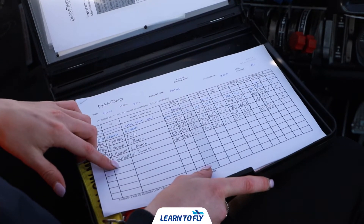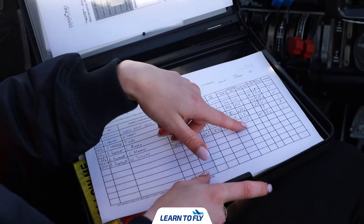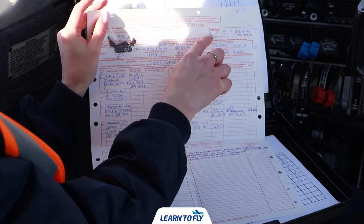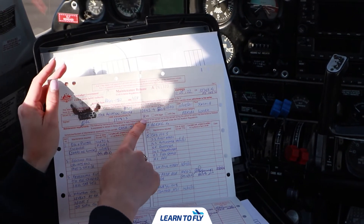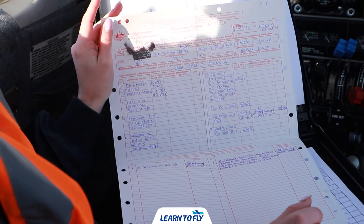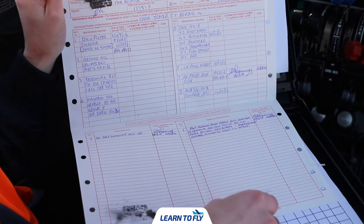Firstly we can fill in the trip sheet with the date, our name, our piloting commander's name, and the flight switch which we'll be able to find inside the cockpit. We can then fill in the rest of the trip sheet such as the fuel and oil as we complete the rest of our pre-flight. We can then check the maintenance release — first ensuring it belongs to the correct aircraft, then checking the date and time of expiry have not surpassed. We can also check the category the aircraft is certified to fly in, check that any scheduled maintenance due has been completed and signed off, and check the bottom for any pilot endorsements ensuring they don't affect the category of flight.